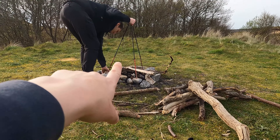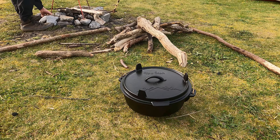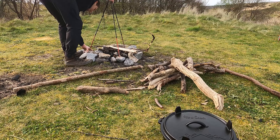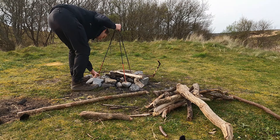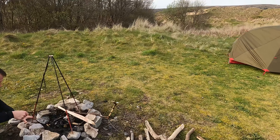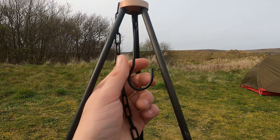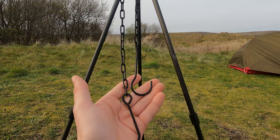Ages and ages ago I'd bought this tripod on Amazon and then finally bought the cookware to go with it. It looks really flimsy but it's really sturdy actually — it holds this up no problem. And it's got a little hook in the middle, which you're going to hang a pot onto.